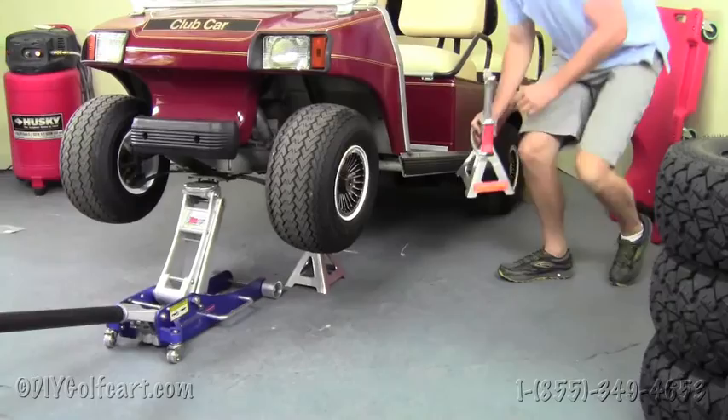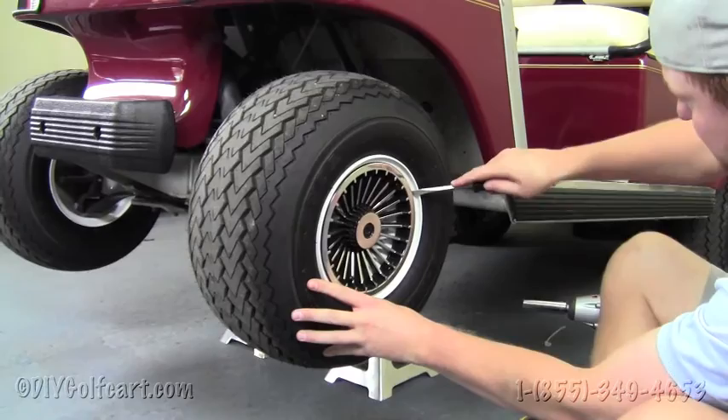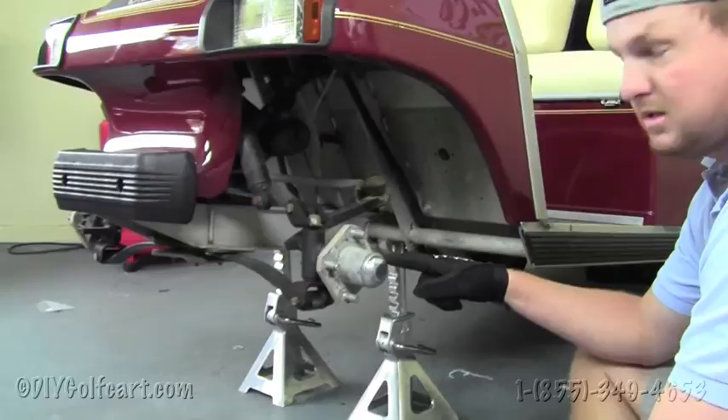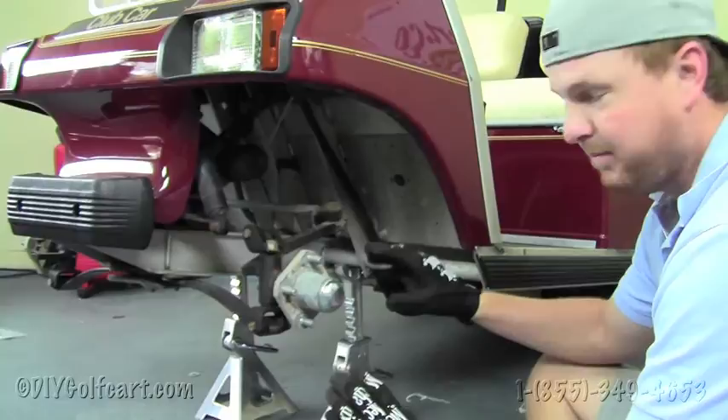Once we've got the cart suspended in the air, our next step will be to remove the front wheels. We'll take a flathead screwdriver and pop it right behind the wheel cover, then grab a 3/4 inch socket and remove the lug nuts. This next step is very important: Lift 101 is for 2003 and older Club Car DS's with aluminum dust covers. If your dust covers are black at this step, then you're installing the wrong lift kit.